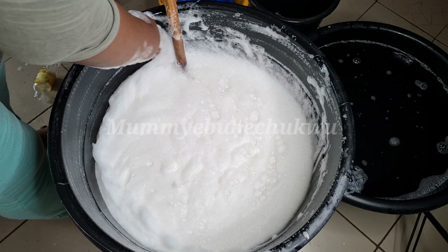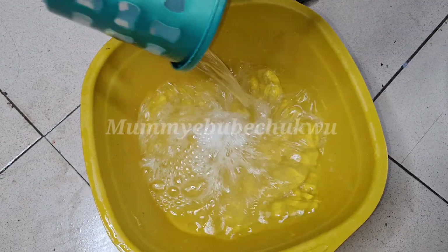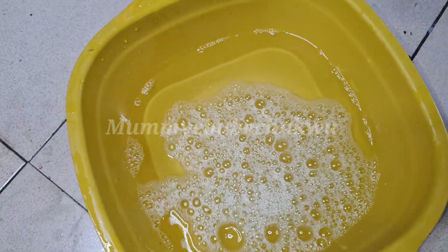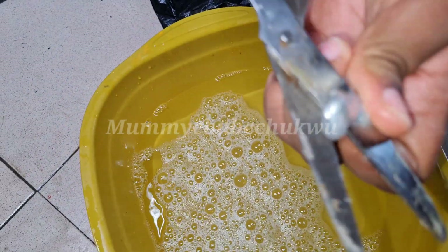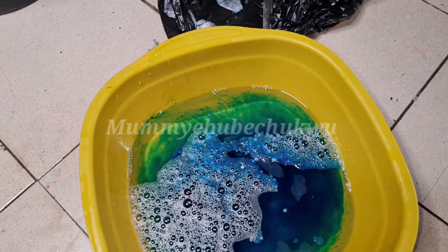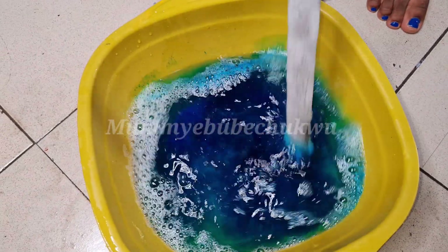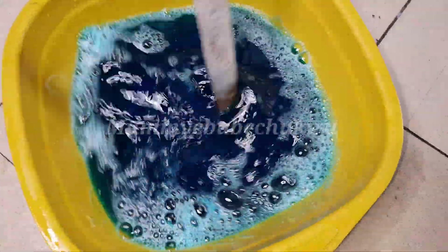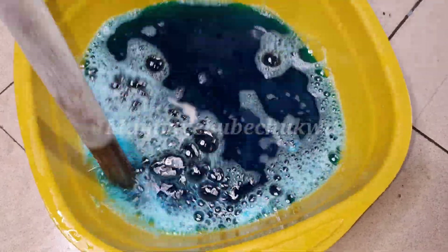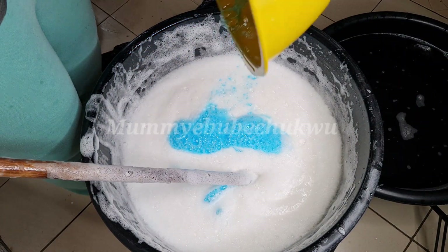Now I'm adding the color. The client wants a sky blue color. I'm going to mix the color with 2 liters of water — this is an oil-based color, which is best for soap. It doesn't give any strange fragrance, and it doesn't change color over time. Pour the color into a mixing bowl and stir first before adding it to the big liquid soap. After pouring into the main batch, stir for about 5 more minutes and your soap is ready.